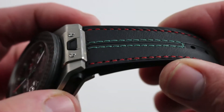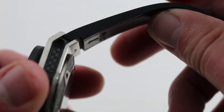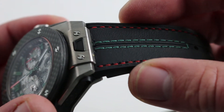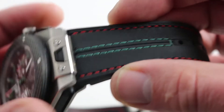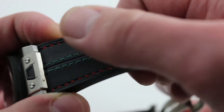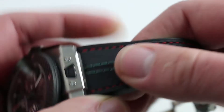Hublot straps are second to none — always a wonderful combination of silky leather on the top when the hybrid form is used, and supple natural vulcanized rubber on the bottom. They have long wearing durability because the leather is isolated from the oils of the skin. At the same time, you get the aesthetic effect of leather with the beautiful Mexican red and green contrasting stitching on the border and down the center. The grain of the leather itself is just like Ferrari upholstery or fine driving gloves.